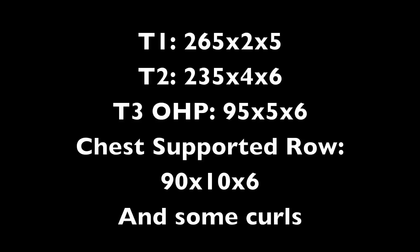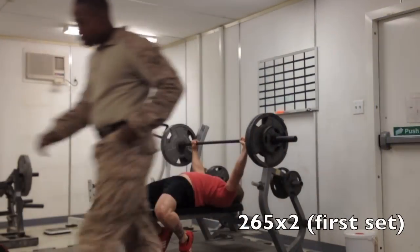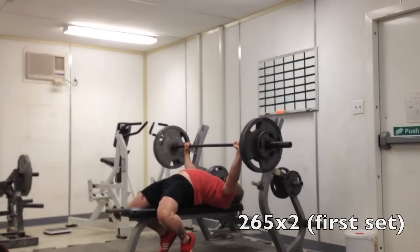I'm just going to run you through the bench work I did today. I was doing 265 for two reps, five sets, and I bumped it down to my standard T2 work I've been doing, which is 235 for this training cycle.